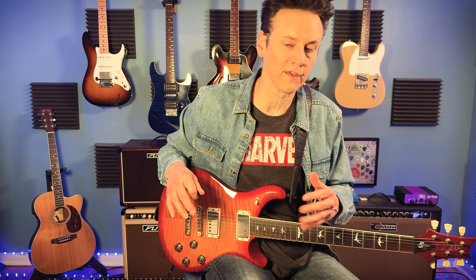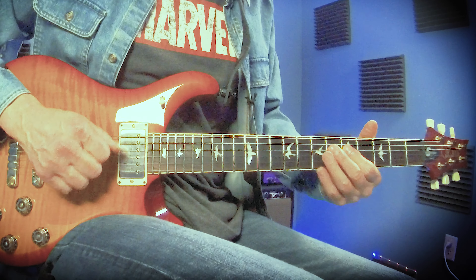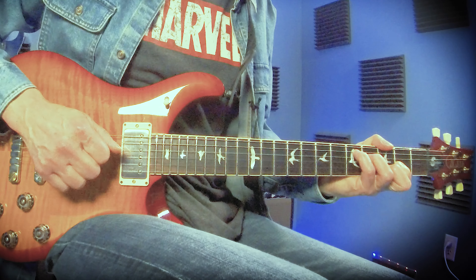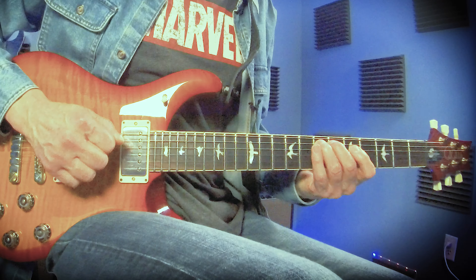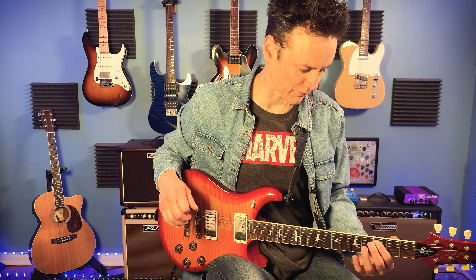A lot of the guitar hooks that you probably love are doing this type of thing. The next thing I'm going to do is add some moving lines but on the bottoms of the chords instead. From the A form I'll do a line, the same thing on the G, and the same thing on D. Basically I'm just moving the major scale through the chords, but the point is that I'm moving lines on the bottom of the chords as well.